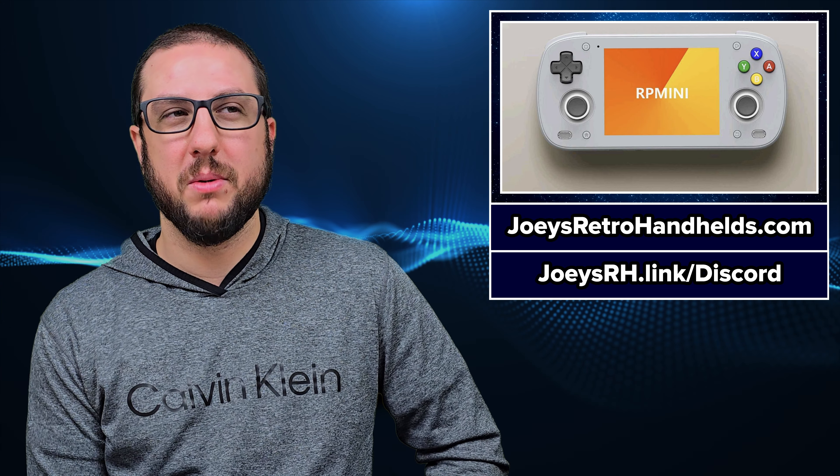Retroid is aware of the issue. They are looking into it and seeing what is going on. I don't know an ETA on a fix or if a fix is even available. If you want to keep up to date I would suggest the Retroid Discord, but also as soon as I hear anything I will share it on Twitter, here, or on Bluesky, Threads, and Instagram. There are just too many social medias out there.